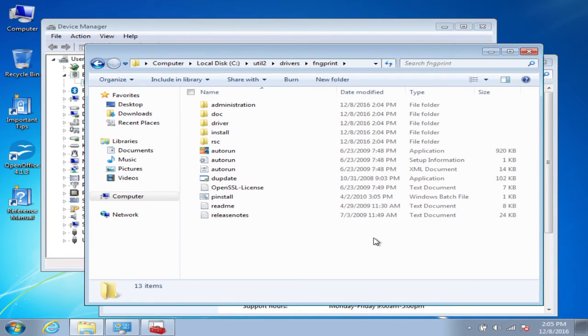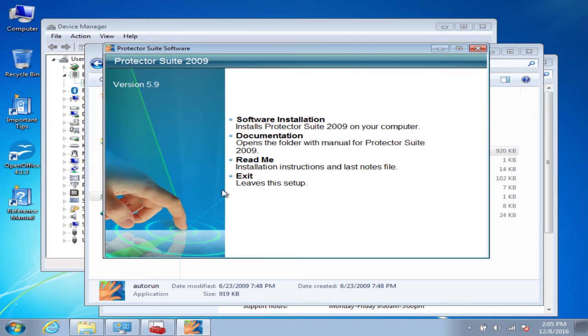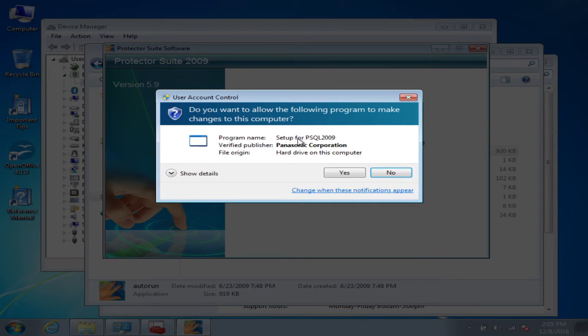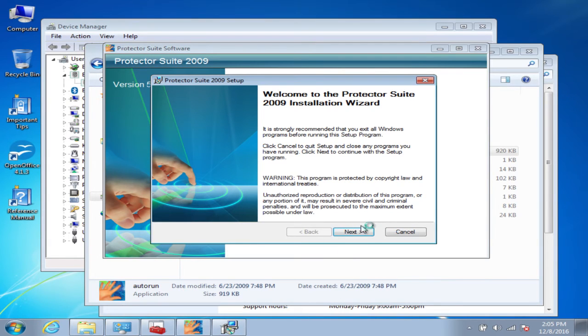From there, the next part is to actually install the software for the fingerprint. It's right here in the folder where the drivers have extracted to — just click on the AutoRun. It'll bring up this window, and you'll click on Software Installation. It'll ask permission for it to run, and then just follow the instructions on the screen.